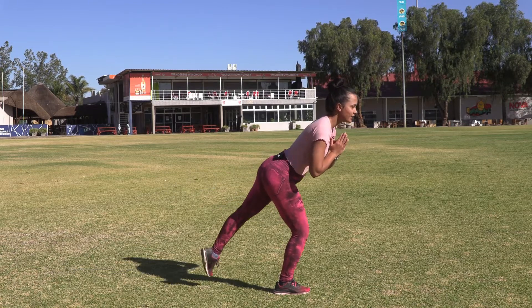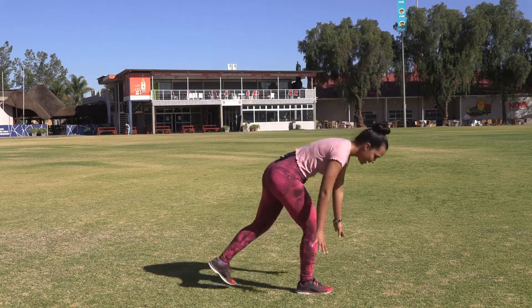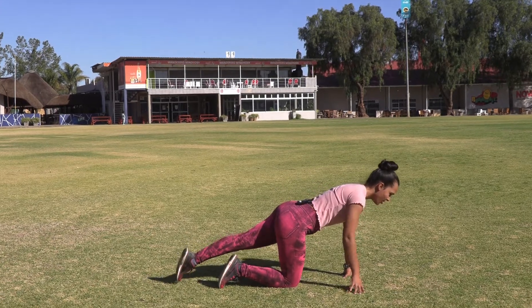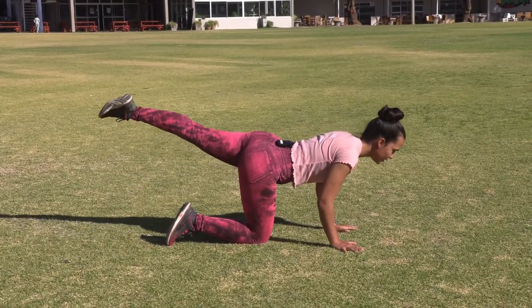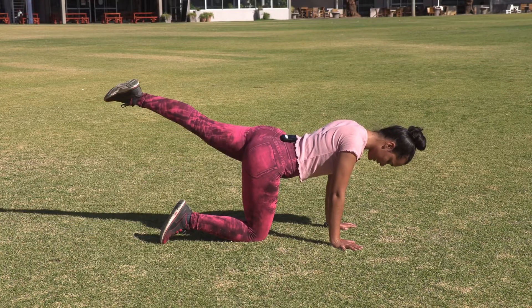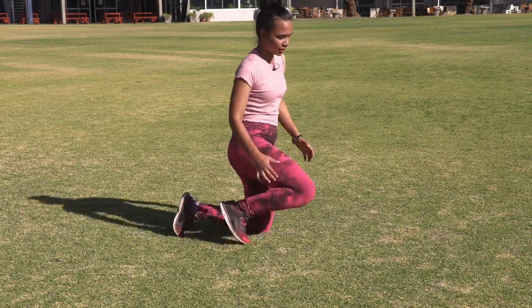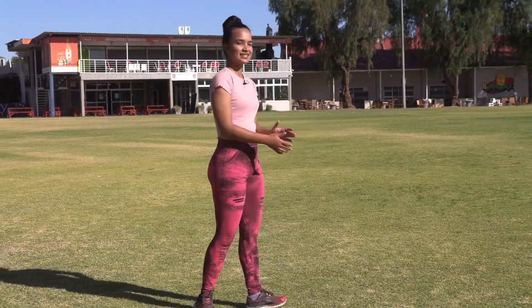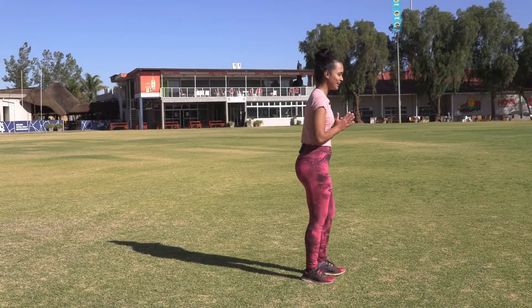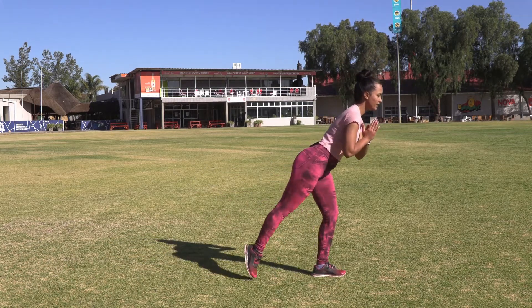You can also do this movement on all fours. Just bring it up - with this one you will just have to keep everything tight and bring it up as far as you can, keeping that line straight while you're doing this. So you can decide to stand or you can decide to go onto your knees.